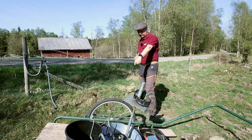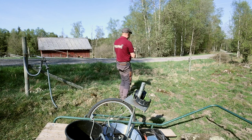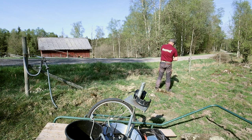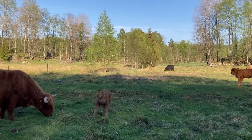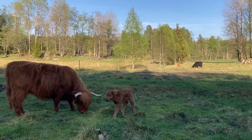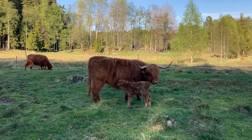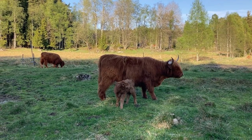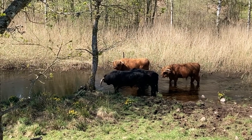Jag ska alltså byta ut den här tråden mot den kraftigare high tensile tråden. Så jag rullar in den här. It's warm today — the warmest in Halland is here in Sundhult.